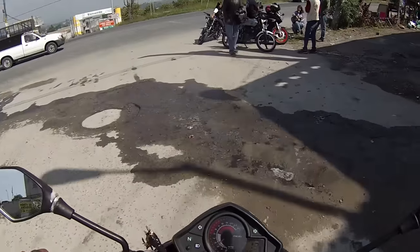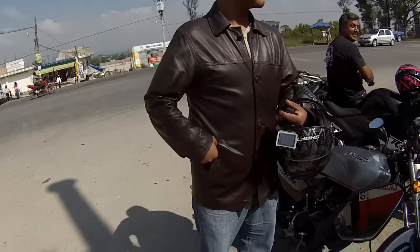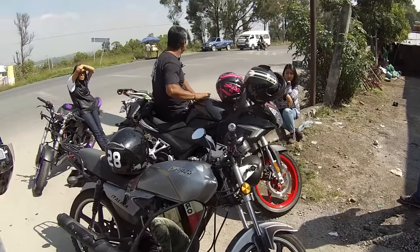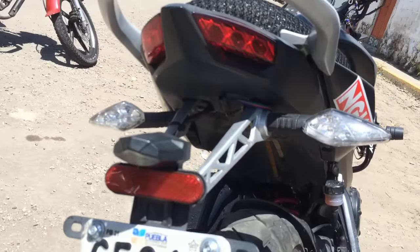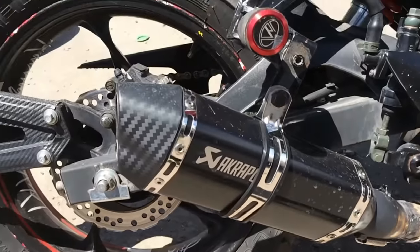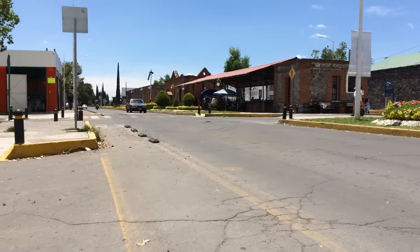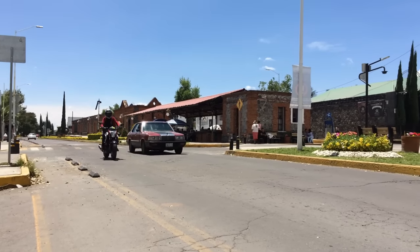Detalles negativos: al principio decían que salía mal del cigüeñal o algo importante del motor, no recuerdo si era el árbol de levas o el cigüeñal, pero sí se decía que salía algo defectuoso de esta línea. Hasta el momento ya no he visto eso. Otro punto era que gastaban bastante gasolina, pero eso solo se decía de los modelos de 2016 para atrás; hoy en día con el modelo 2017 o el actual no he visto a nadie que se queje de la autonomía o el gasto de combustible.